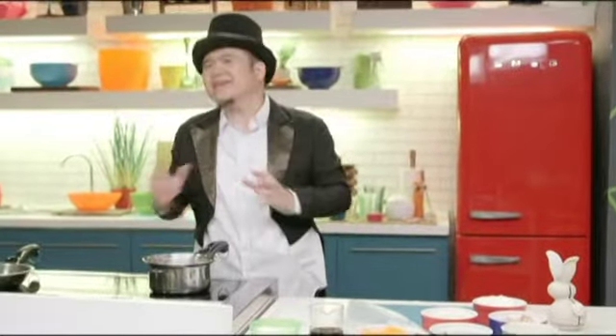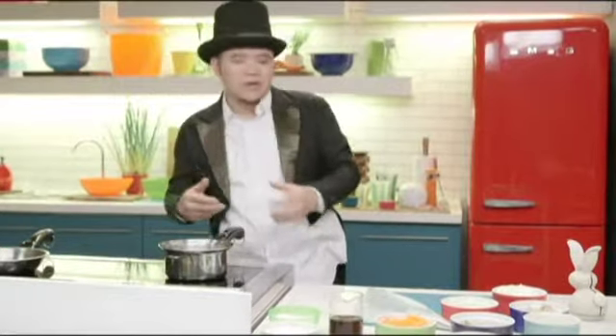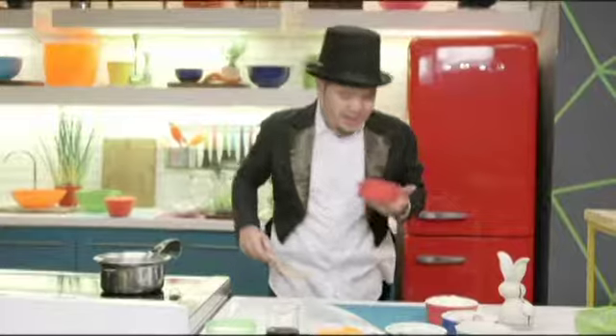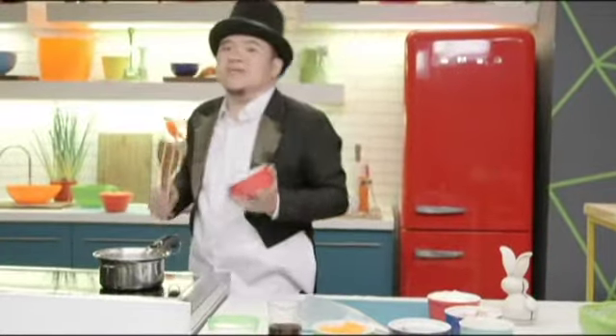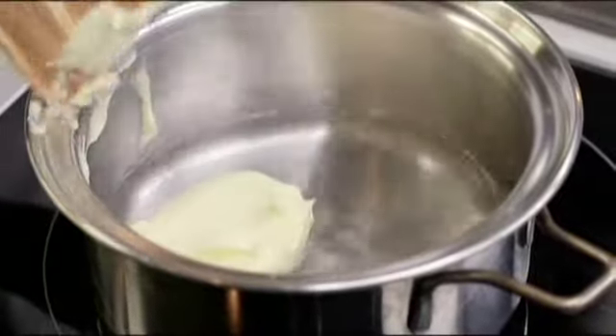Now we can work on the cream puffs. Making cream puffs is such a foreboding task, but actually you can do it at home. The first thing you need is to boil some water with some butter. I have here 250 ml of water and I'm gonna add in 80 grams of unsalted butter — just let that boil and melt together.